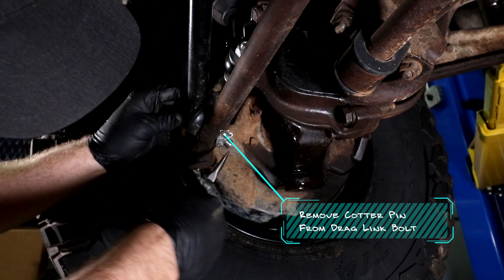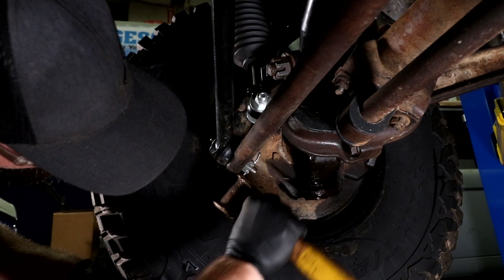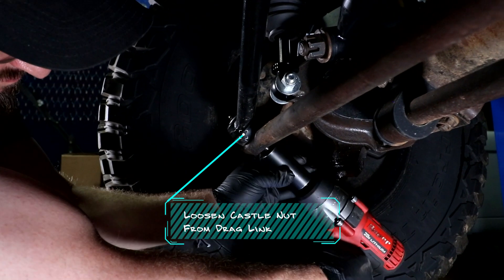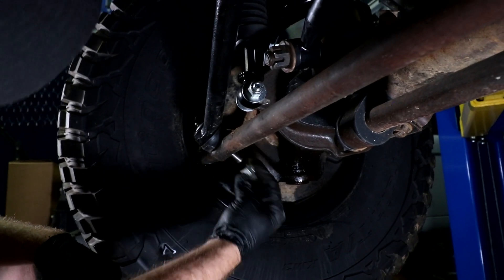The other time to do this is when you're going to be updating or refreshing all of your bushings on the front end. If we're trying to get rid of death wobble and bump steer, you're going to want to get rid of all those little nasty things that cause it, and this is going to be one of them.